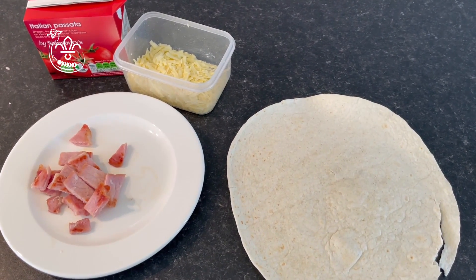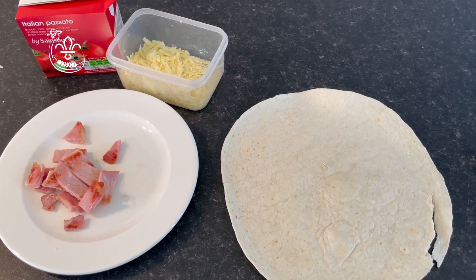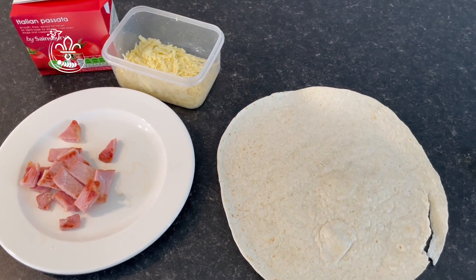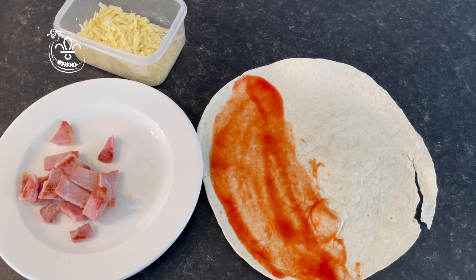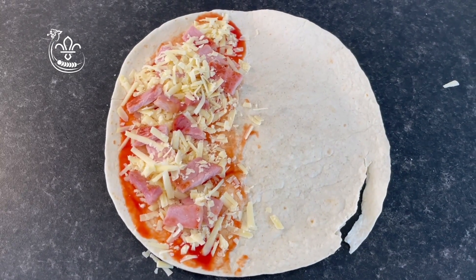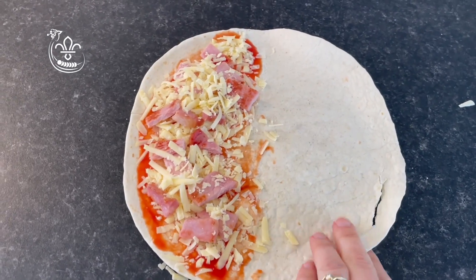First of all you need to put the passata around a teaspoon on half of the wrap. Now you need to add the rest of your toppings. Once your toppings are added it looks a bit like a pizza. Then we're going to fold it in half.